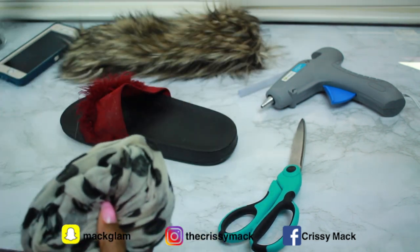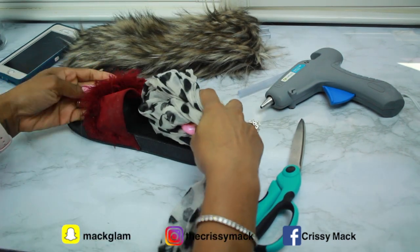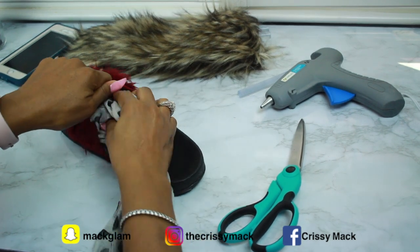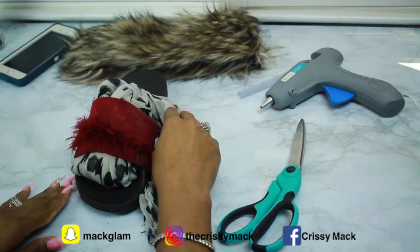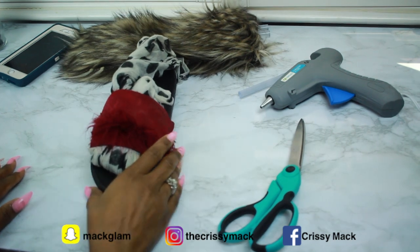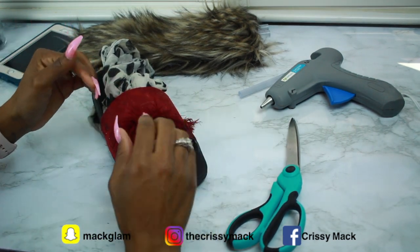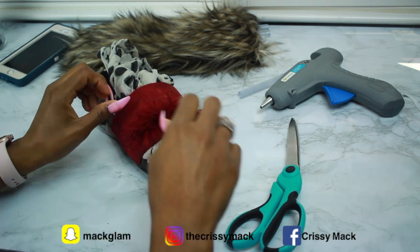The first thing you want to do is stuff the shoe to make sure that it's completely at the size that it's supposed to be. I just got a scarf that I had laying around in my beauty room. You want it to sit all the way up so that when your foot stretches it completely it won't pull on the fabric.